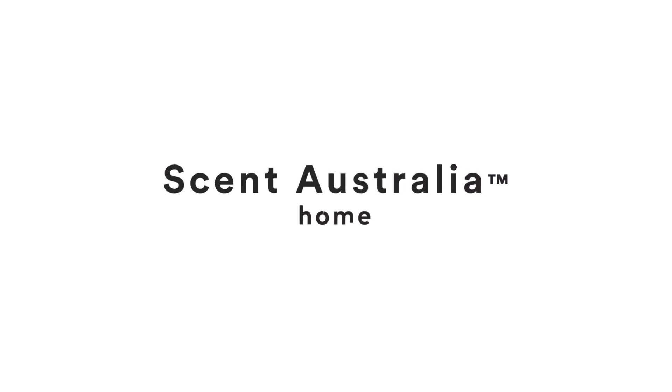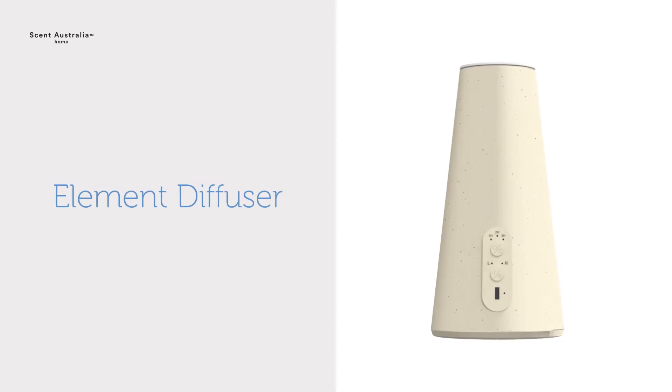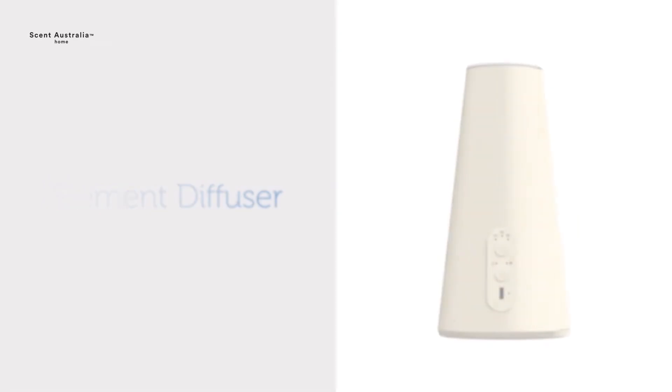Welcome to Scent Australia Home's Element Diffuser. This video is designed to guide you through the setup and usability of your diffuser.